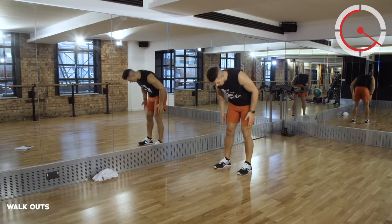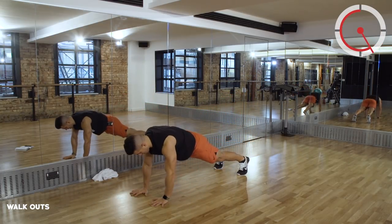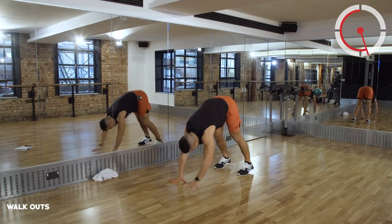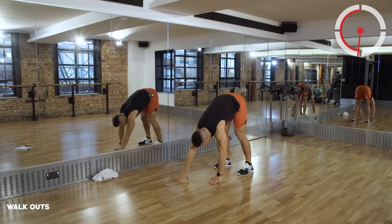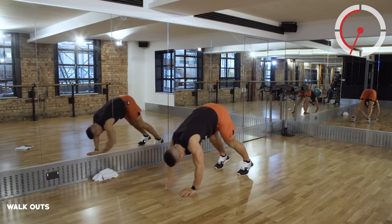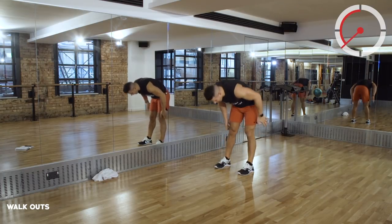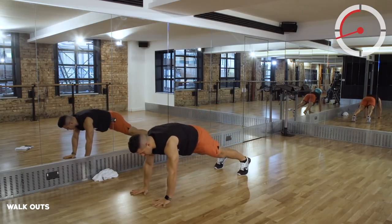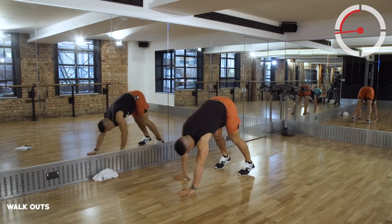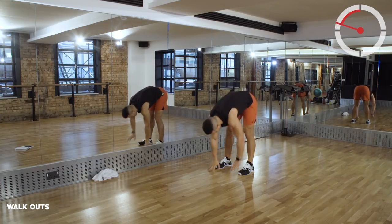Let's rock and roll. Try and keep those legs straight, walk out to that high plank, hold it, walk back in, toes, standing. All the way back out. This is a great one to really open up those hamstrings and lower back, and as soon as you start doing this, every muscle in that upper body starts to switch on.